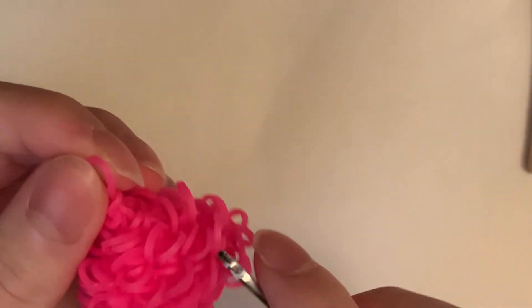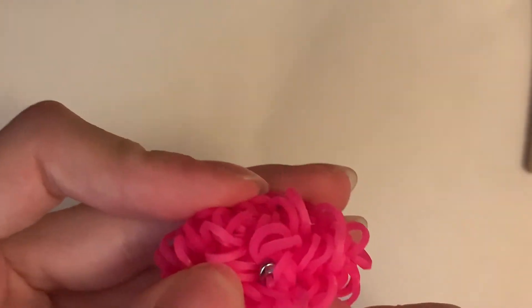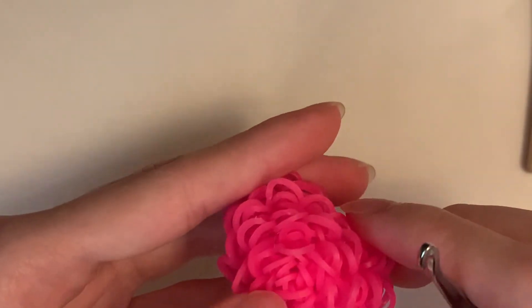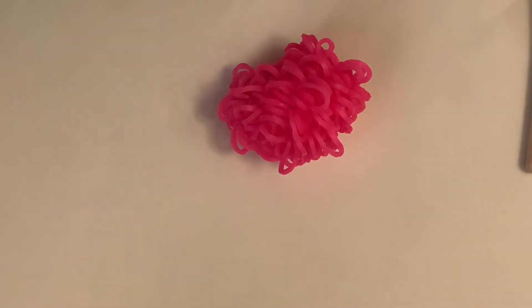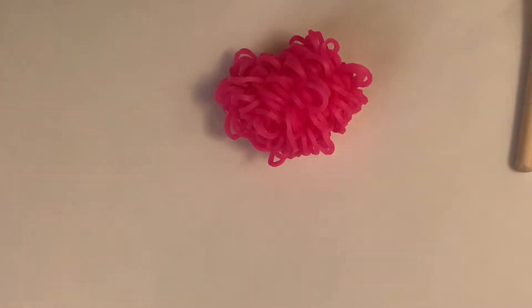So this is going to be my last decrease. I'm just going to grab a band, pull it through everything on my hook, and slip-knot it, pulling it tight. Then I'm just going to hide this tail inside of the body — just flatten it out gently, because I hate stretching out bands. The bottom should look clean and have no puff bands on. So then I'm going to grab my neon yellow color for the feet and beak.